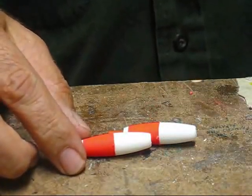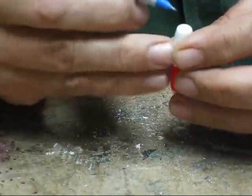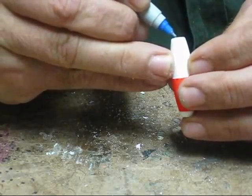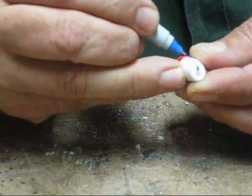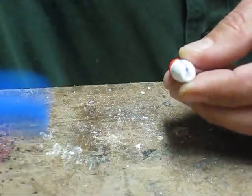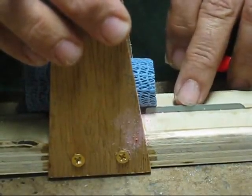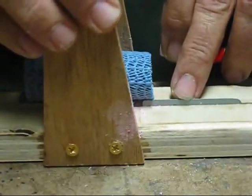Now we're going to cut a hook slot in the purse float. Just to kind of mark it to give yourself an idea of what you want to cut. You need to cut the hook slot first in order to use this, because the bobber — the popper head — is going to sit on this hacksaw blade.